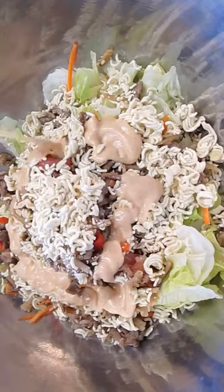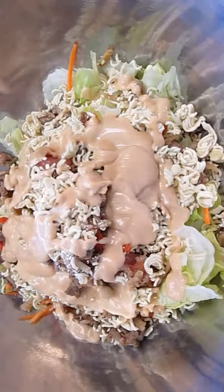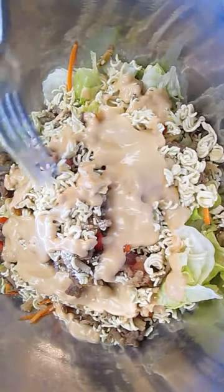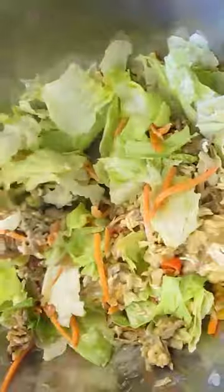Now that our dressing is ready, we'll add it to our salad mixture. Now it looks like I'm drowning it, but really this is a deep dish bowl, and as you'll see as I toss this salad, it really needed that much dressing. So don't be worried about it — it's going to turn out just fine. Give it a good toss and then you're ready to serve.